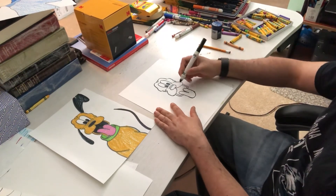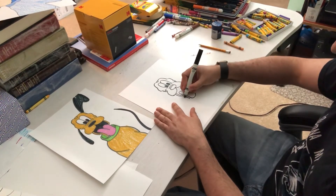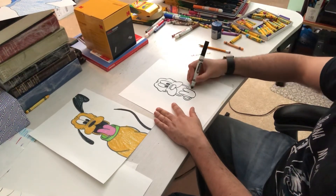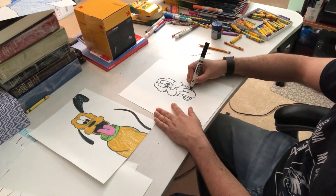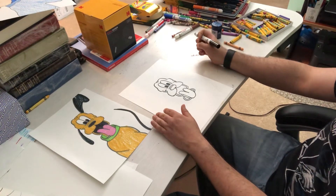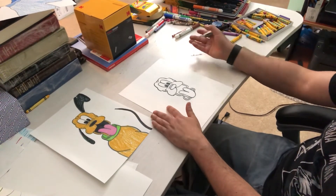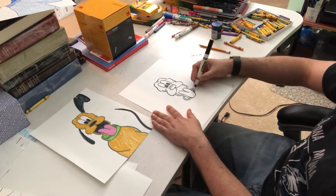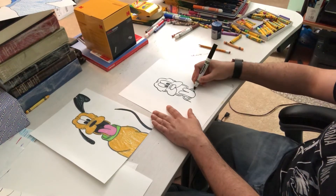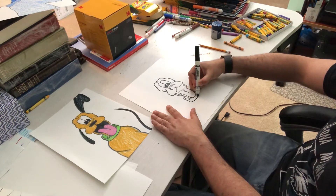I'm going to give him one line for the side of his neck, like this. Then I'm going to curve around — that's going to be his collar, so I have to do it on both sides. It's a lot of double shapes and a lot of letters: M's, W's, U's, V's. At the side of each of these curves, one line down, one line down, and then connect them with a U.